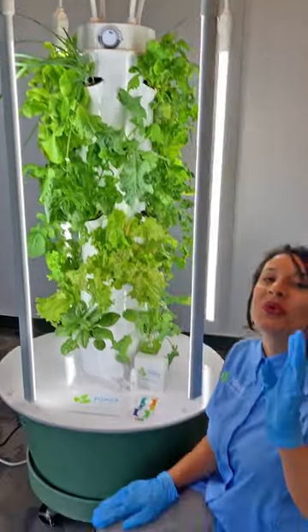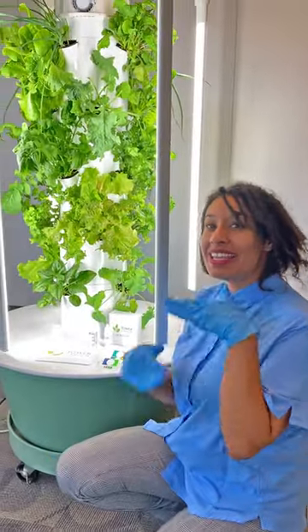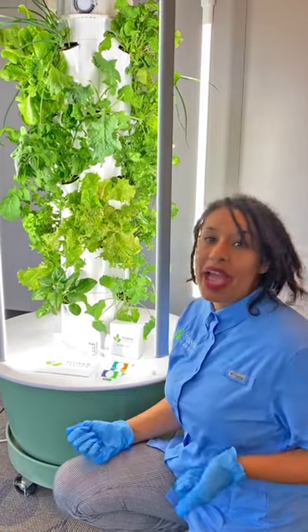Psst! Down here! Hello! Hey! It's me, Katie, with Tower Garden, back with another helpful tip.